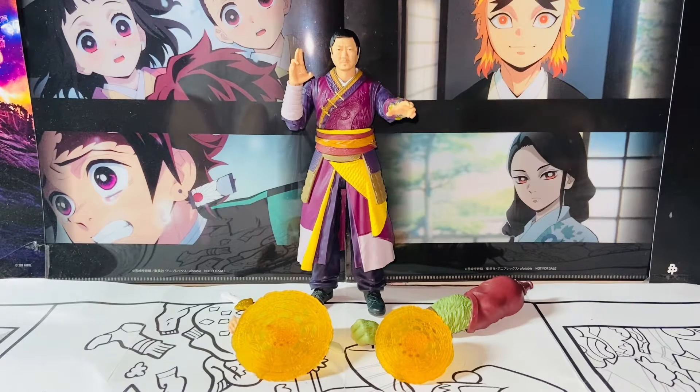Hello everybody, this is Kyoshi here. Welcome back to another video. In this video, I'll be reviewing the Hasbro Marvel Legends Doctor Strange in the Multiverse of Madness, Marvel's Wong action figure. So without further ado, let's get started.